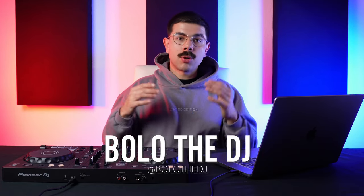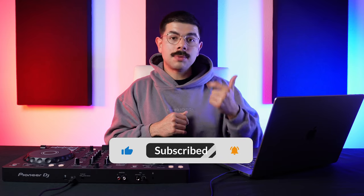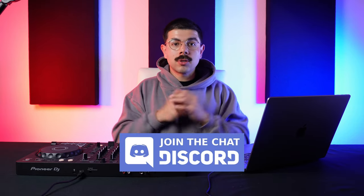Hey, what's going on gang? Bolo the DJ here from Pro DJ Academy. If you're new to the channel, make sure you hit the subscribe button down below to stay up to date with weekly DJ tips, tools, and tutorials just like this one. Also consider joining our free Discord community, where we engage daily giving you personalized feedback and answering your unique questions as you progress in your journey as a DJ.